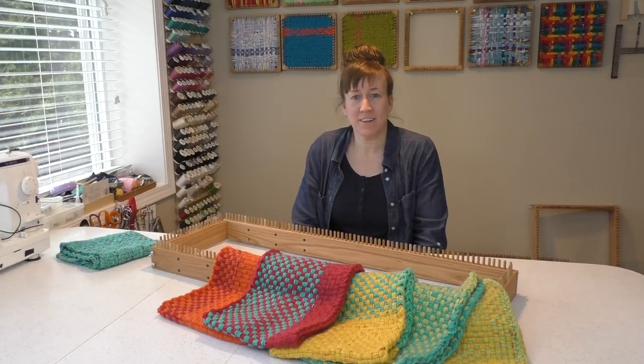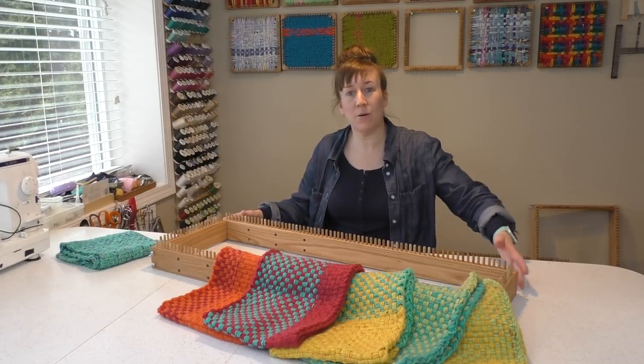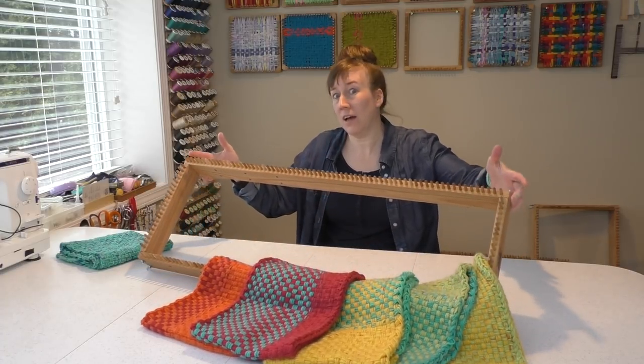Hi, I'm Jennifer Ackerman-Haywood from Craft Sanity and today I'm going to show you how to make cowls on the Craft Sanity Kindred Cowl Loom.